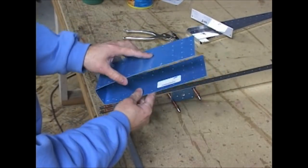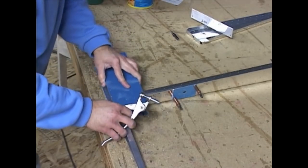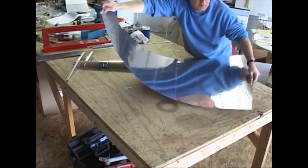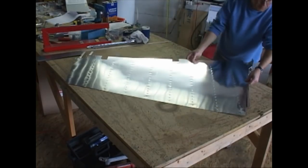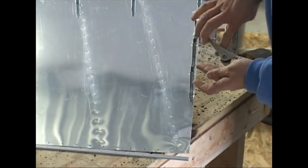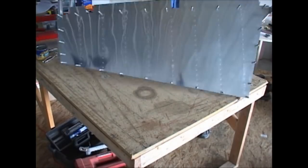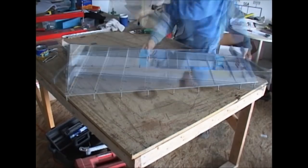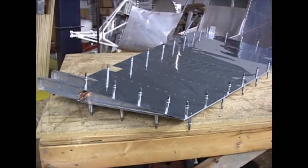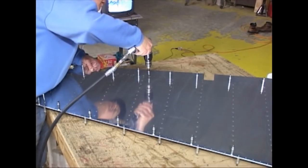The rivets inside the skeleton here do not have to be the flush type because there are no aerodynamic issues inside. So we will be using the universal rivets momentarily. There will be skin on each side of the skeleton, and all of the holes need to be drilled up to final size.